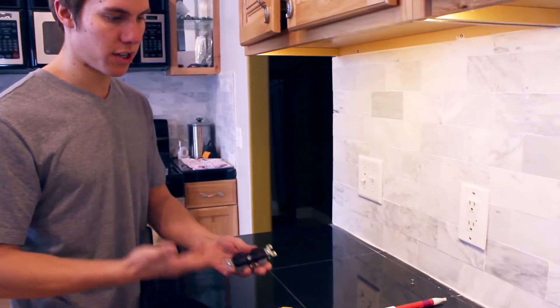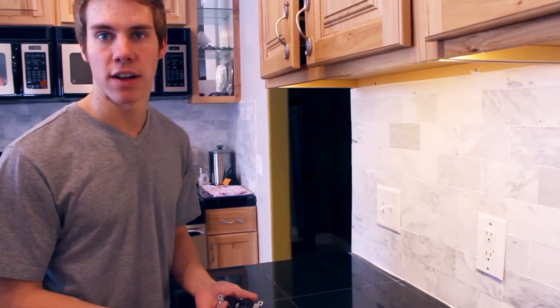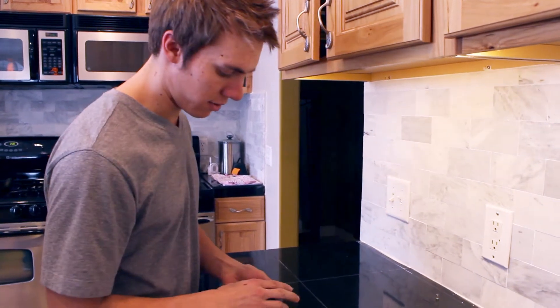Basically, if you know anything about children, you know they like to run around and stick screwdrivers in outlets. No one knows why, but it's plagued the U.S. for years.